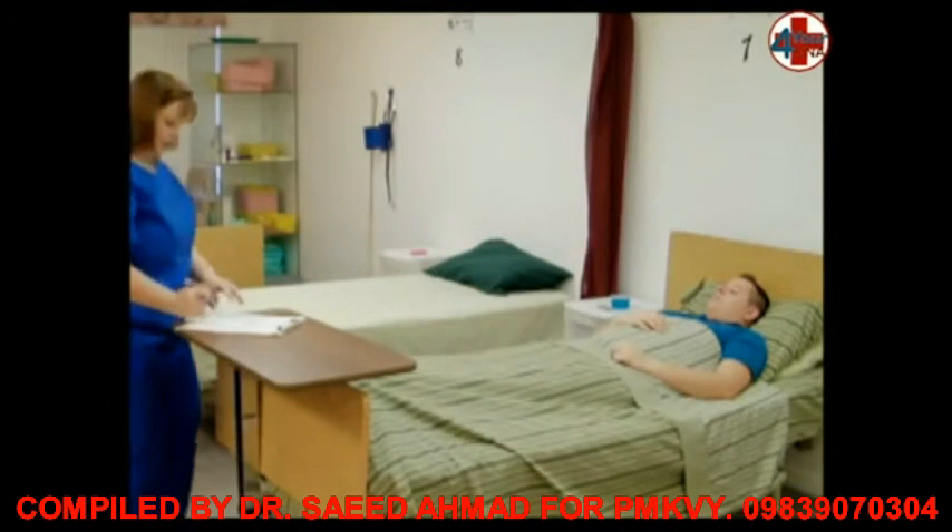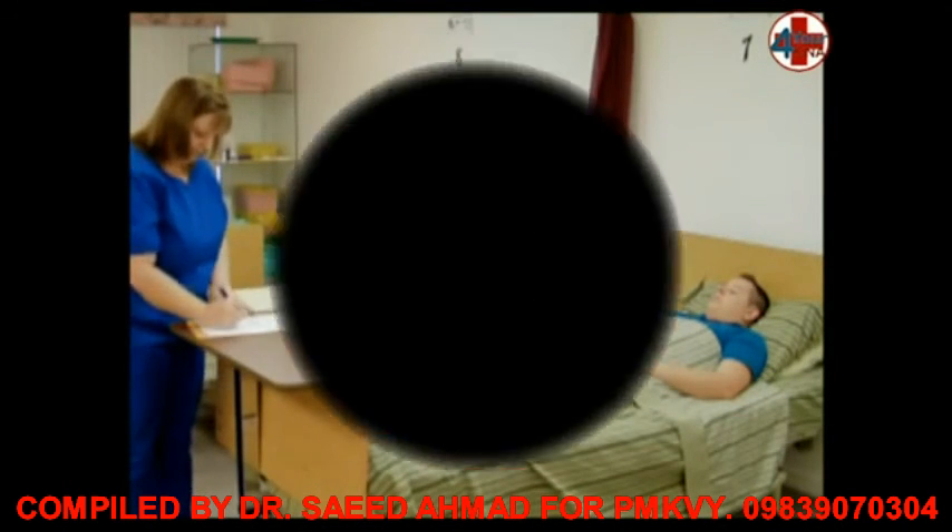Wash your hands. When you return, document the patient's blood pressure on the documentation sheet.